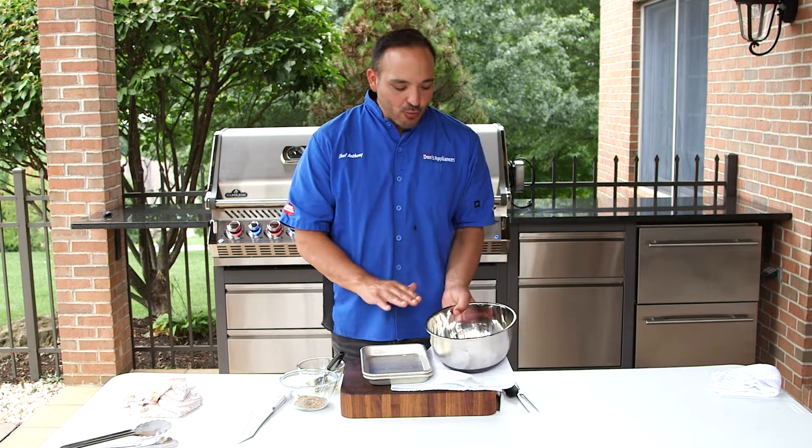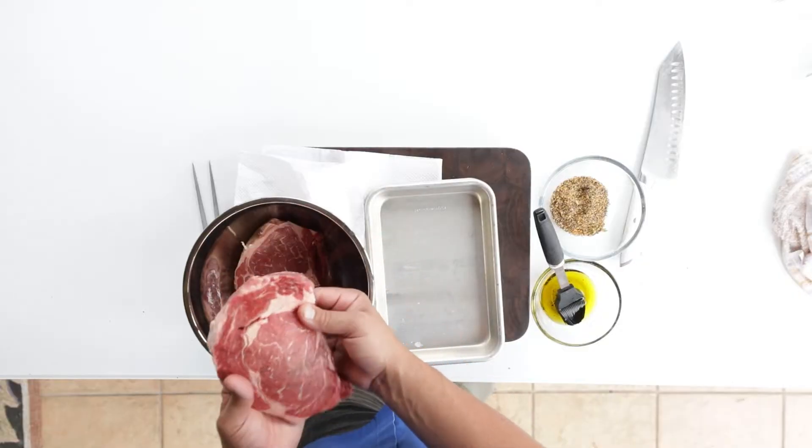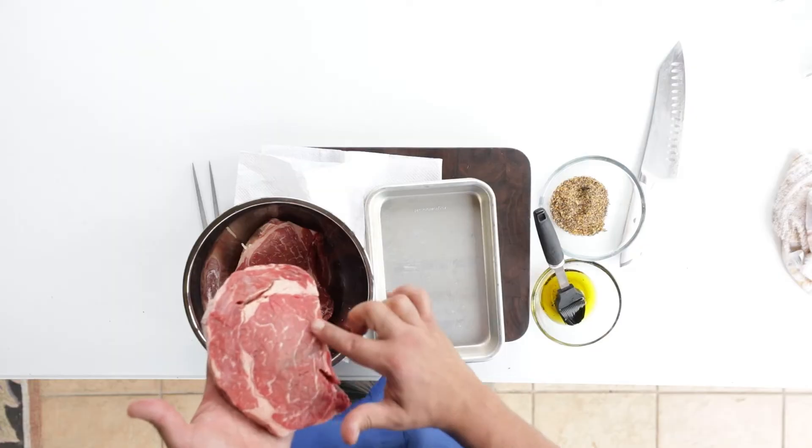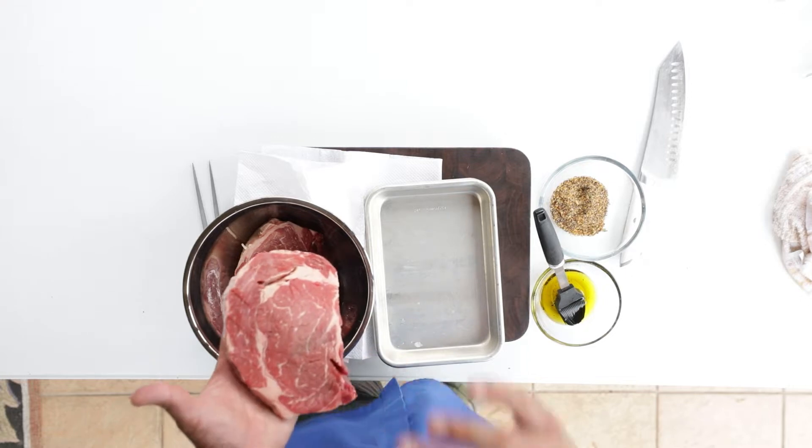First off we have a nice great cut, USDA Prime Steak, little Delmonico. This is a perfect grilling steak — great marbling in the center, little bit of fat cap on the outside.